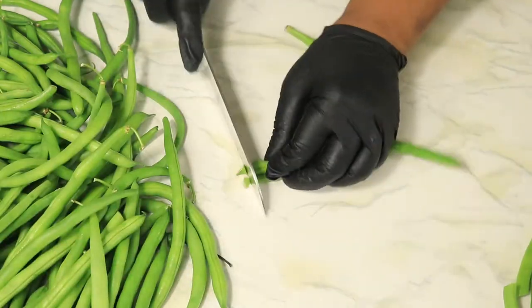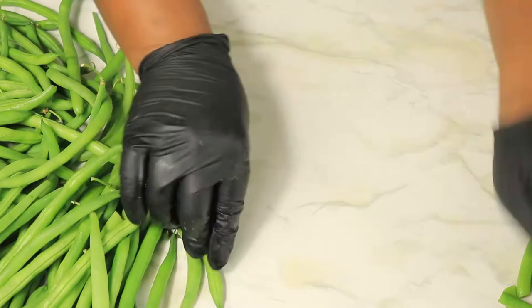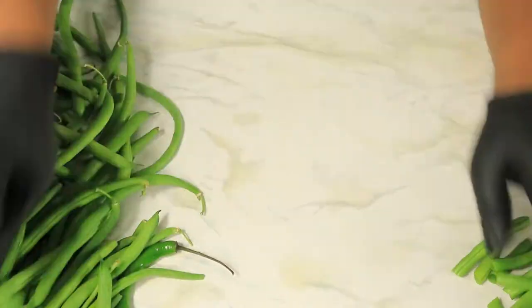If you're not comfortable using a knife, you can always use your hands. You can break off the ends of your green beans and then also split them in the middle. But I have a lot of green beans to sort through, so I'll be back once I'm finished.